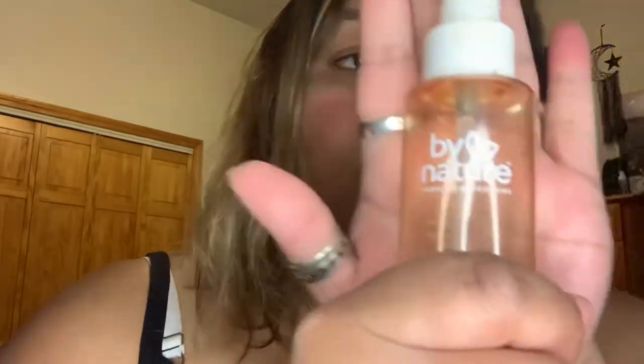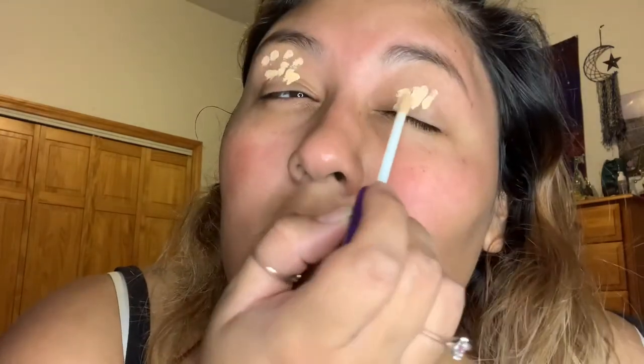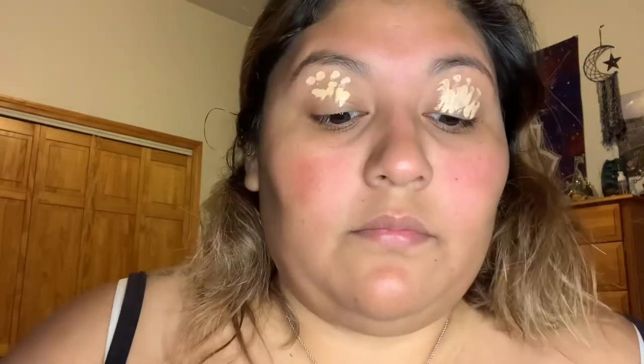Hey y'all, I'm back with another video. It is spooky season so we're gonna do an easy cute fox look. Prep your face and here we go. Once we've prepped our face, I did go in with my concealer to prep the eye. If you want eye concealer go ahead and use that — whatever you use is totally fine, just go ahead and prep your eyes.